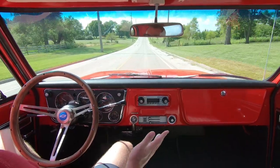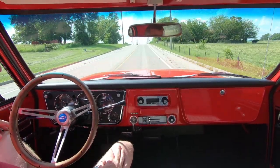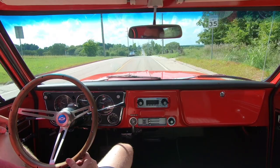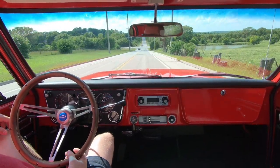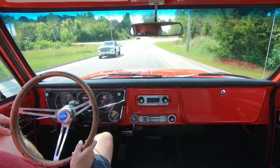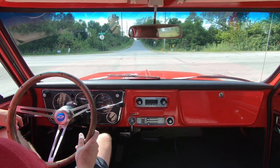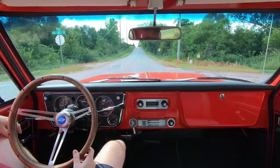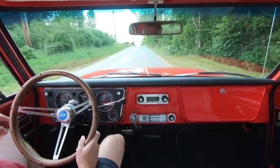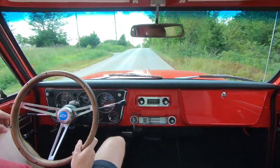All the steering components are brand new so it drives amazing. It actually drives so well that I've got to fix some rattles and creaks in the truck, because it rides so well I'm driving it all the time now that it's done. I can't recommend this swap enough. We'll maybe get a hit once we get down the road here.